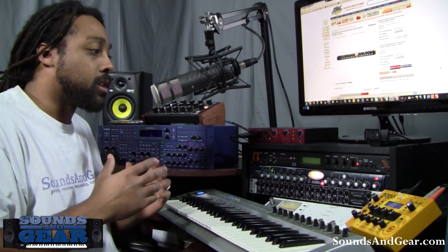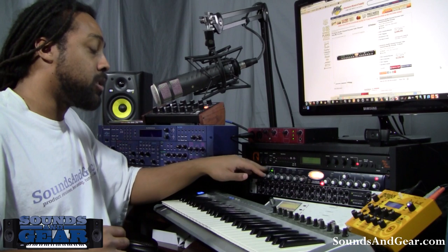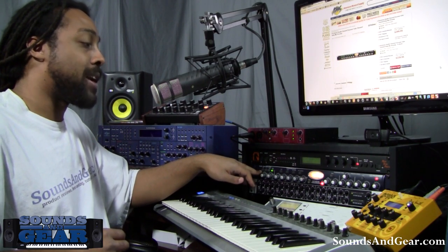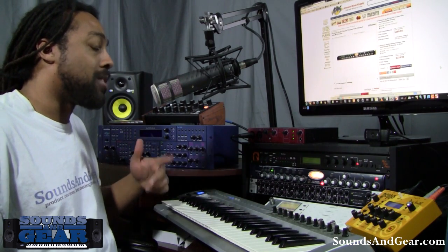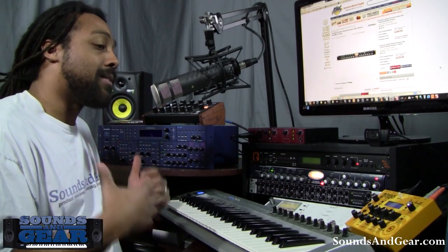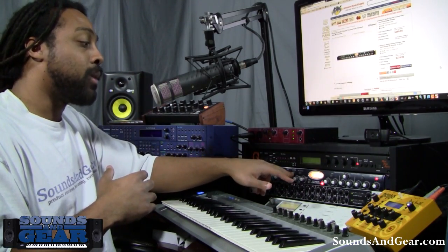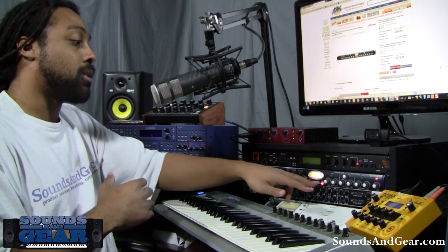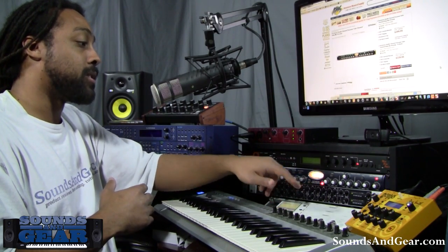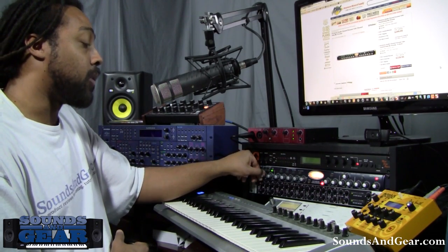Now I'm running through the actual Studio Channel into my interface. I've got the tube amp section right here, 48-volt phantom power if I need it, phase reversal, a 20 dB pad, and an 80 Hz roll-off. I like the 80 Hz roll-off because it gets rid of low-level hum and room noise. I've got the compressor here, and a button to put the EQ before the compressor — by default it comes after. I also have bypass switches for both the EQ and compressor, plus an output gain stage.